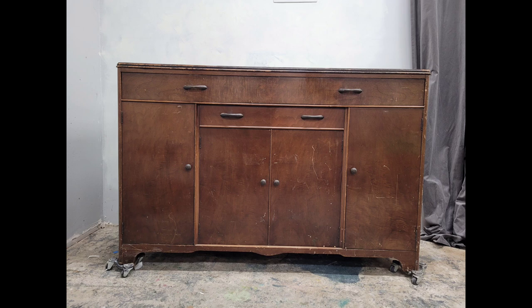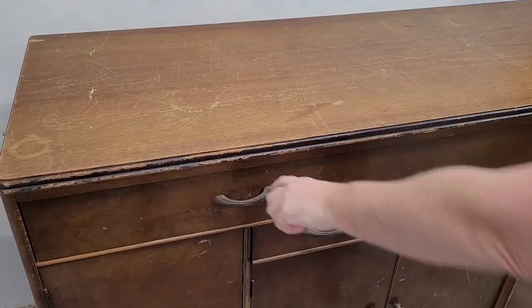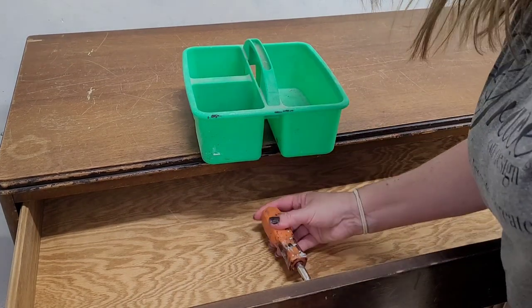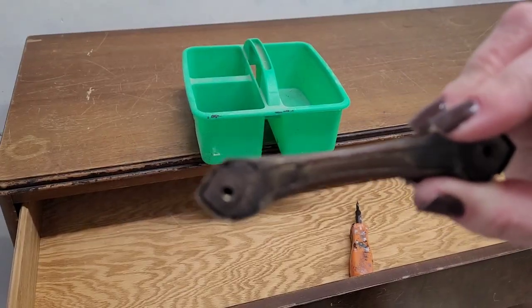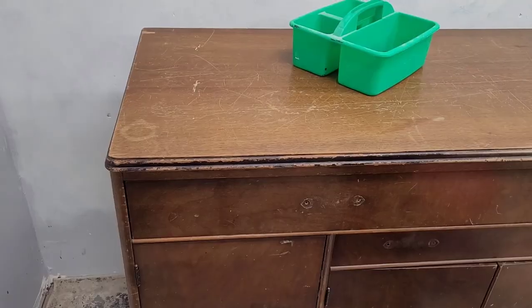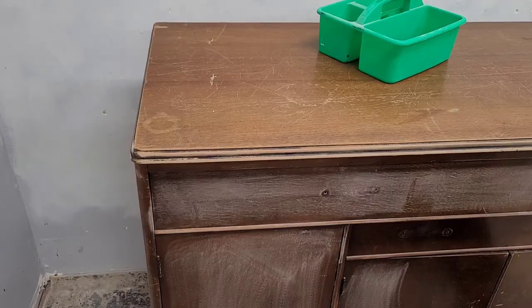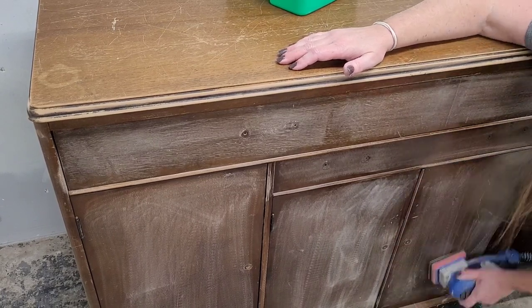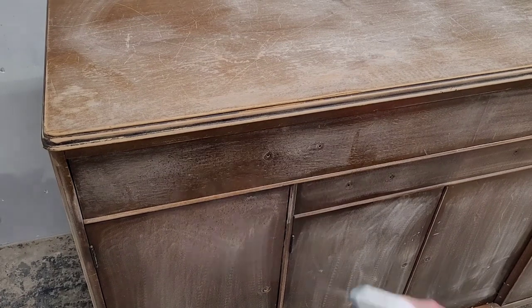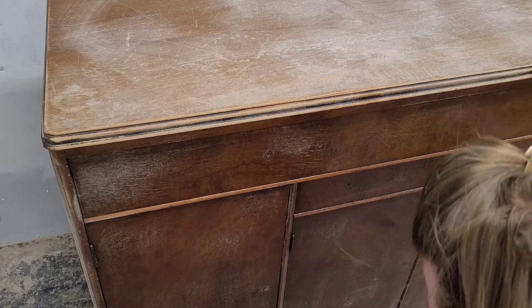I picked this piece up off local Facebook Marketplace. I chose it because it has a very nice flat front - flat surfaces are ideal for this look, so you can put decoupage on the entire body. It does have a little bit of damage but it's overall in pretty good condition. I sanded it smooth, removed the hardware - which turned out to be metal, not plastic - and used my SurfPrep sander on any looser chipping spots, especially on the front edge that will be covered in gold leaf. I then scuff sanded the whole body to get it nice and smooth.